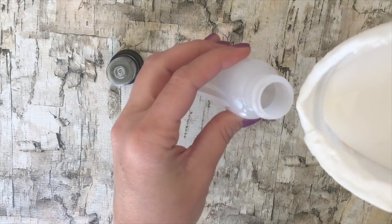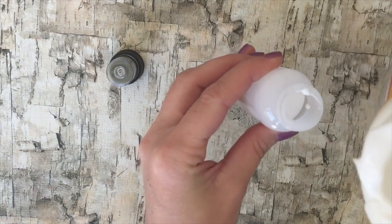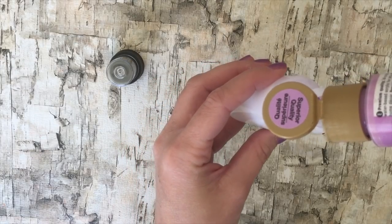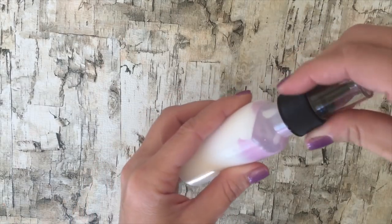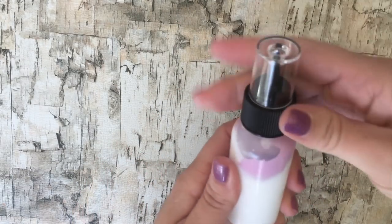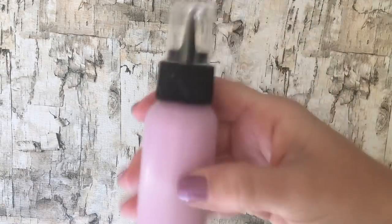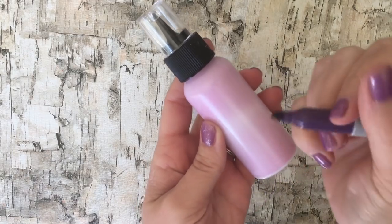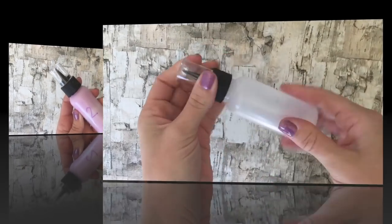Now for the second bottle, you want to fill it with Mod Podge, which is just another type of glue. Add Mod Podge in the bottle, and then add your acrylic craft paint — those are the only two things in bottle number two. Mix it well and shake it up. When you make your puffy paint you can make different colors for your project, but we're using the same color for each type so we can give a good comparison between the bottles.